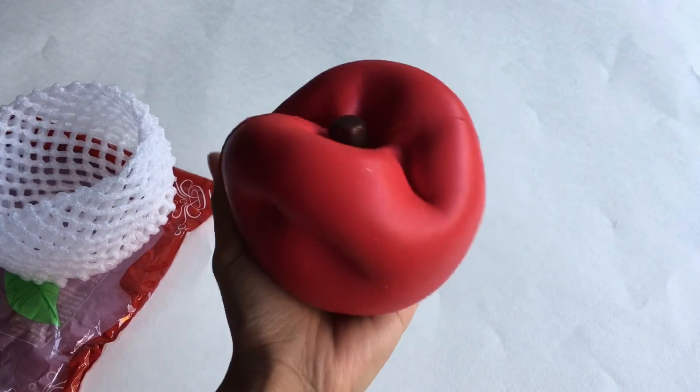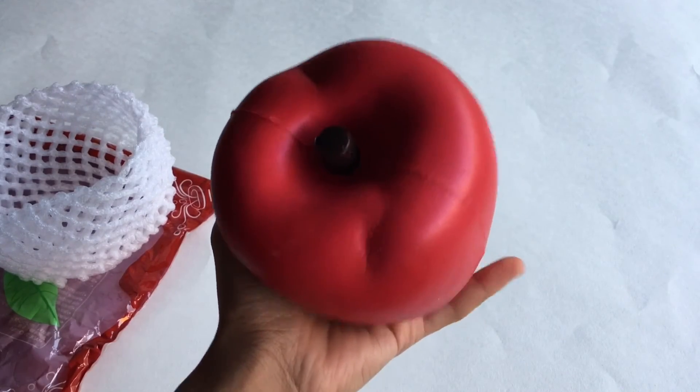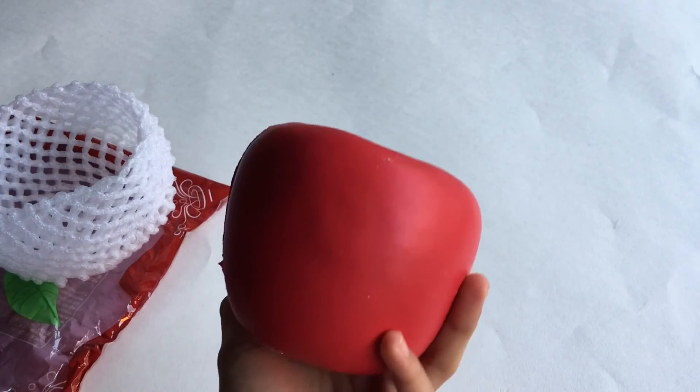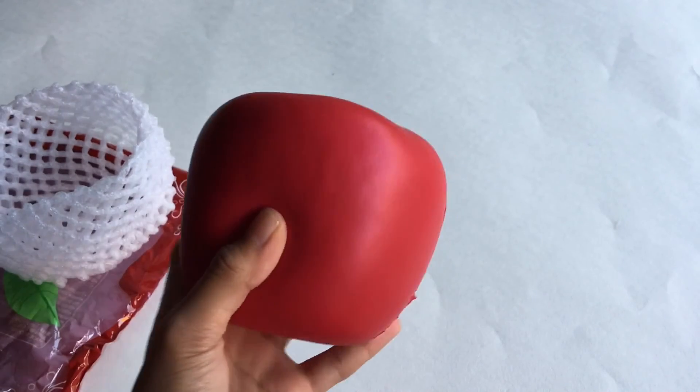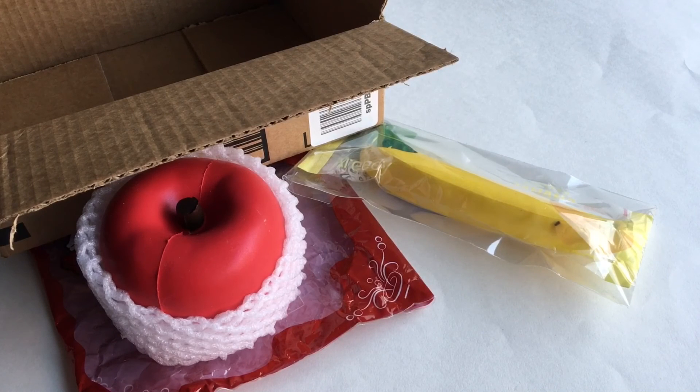I really recommend this. They also have different colors — I believe they have a green design and a pink design, and I'm not really sure about the other colors, but this is the color I got. The prices for these are really affordable. So this is everything I got in this package. I really hope you liked this video and don't forget to like, subscribe, and comment down below. Bye!